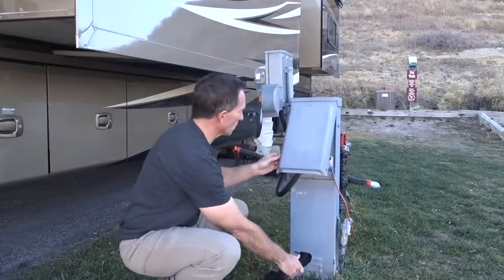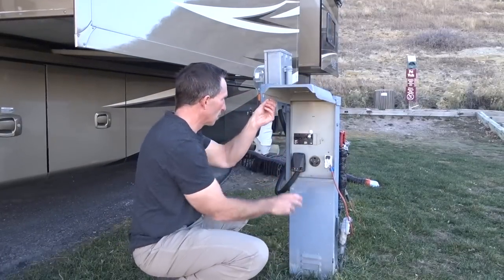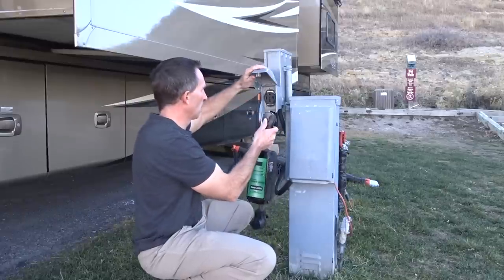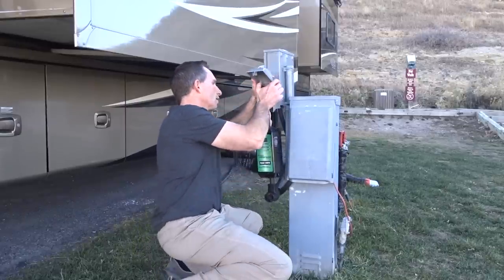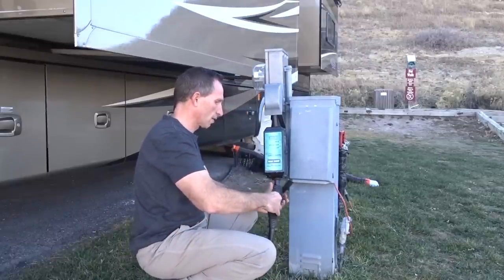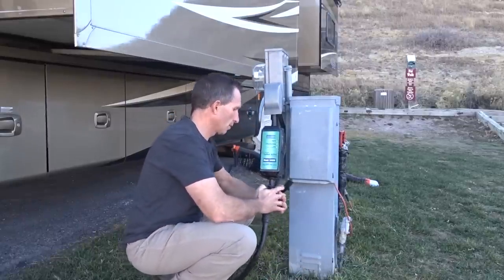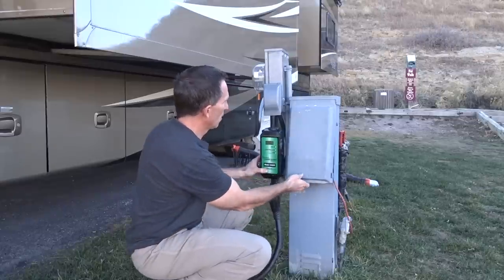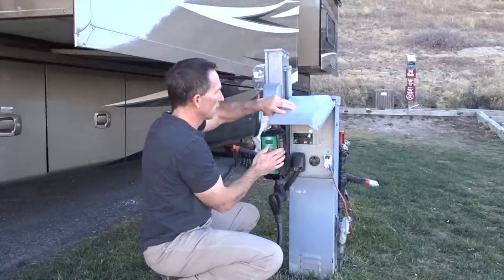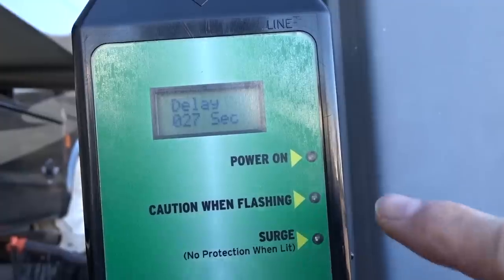Here we are outside. I've lifted up the panel on our power pedestal, and you can see that I've turned off all the breakers. You always want to have all the breakers turned off before you plug anything in to avoid any arcing. Once the breakers are turned off, you simply plug the surge guard into the outlet, then plug in your RV cord into the other end of the surge guard, and turn on the breaker. Easy as that.